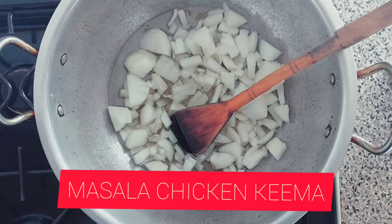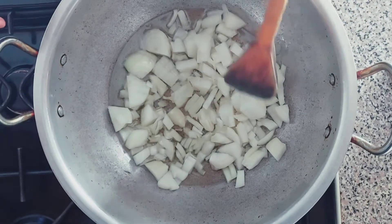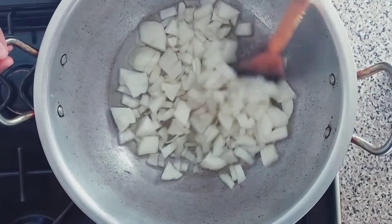Welcome back, it's been a long time I know, but I've had a lot going on — another project I'm working on, alhamdulillah, and my daughter. So today we're making masala keema and you will love it.